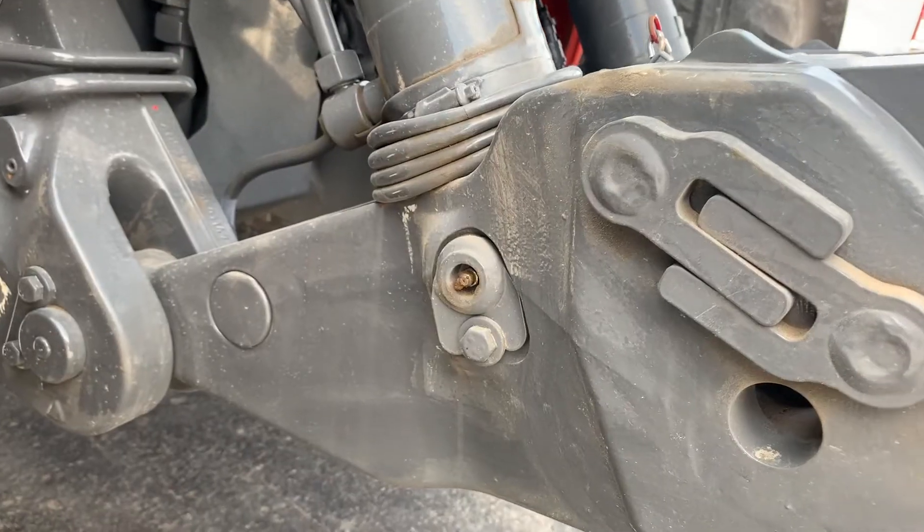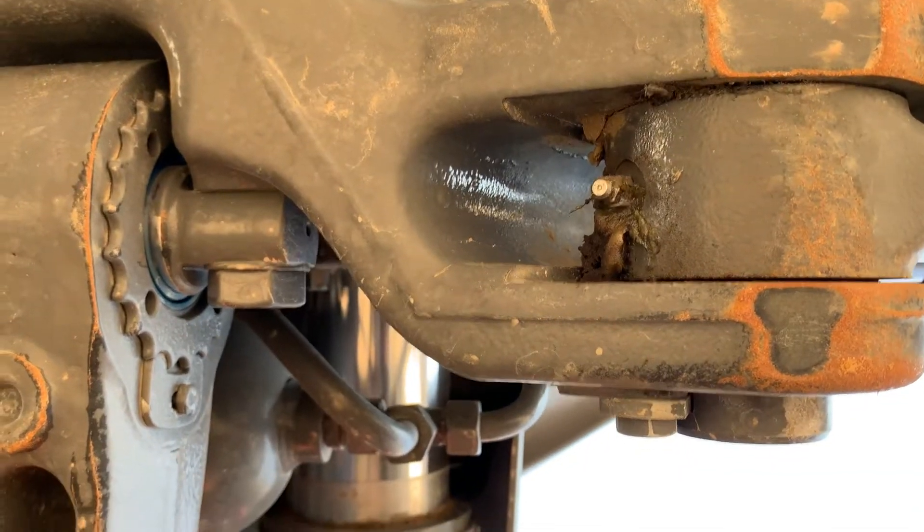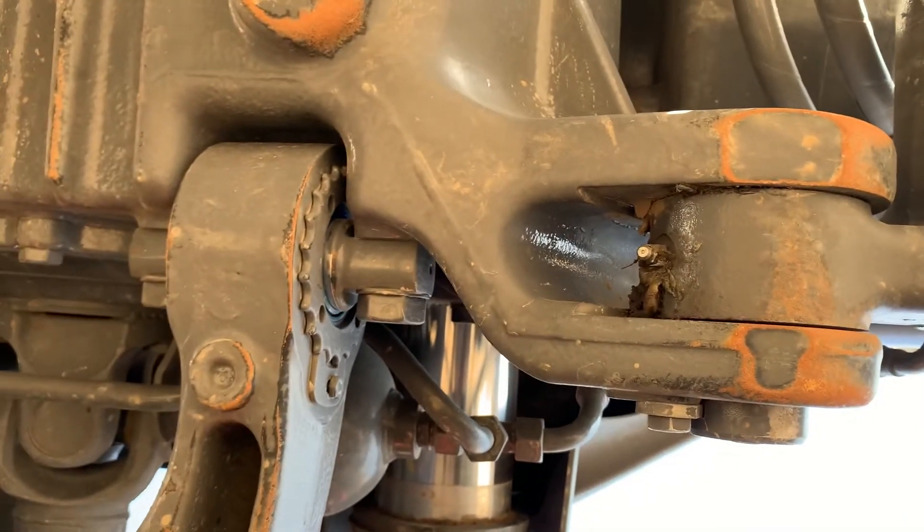Starting at the front of the tractor, the only place to grease at the front is the two grease nipples if you have a front three-point hitch. There's a nipple on the front below the cylinder pivot, and then there's also a nipple that you have to reach down underneath on the back of the arm pivot, close to the tractor.